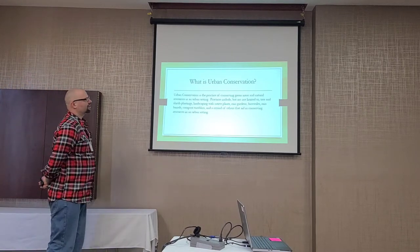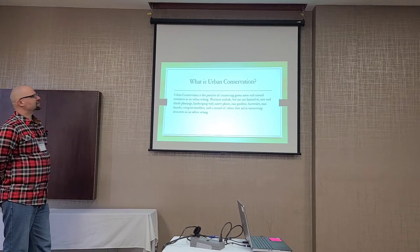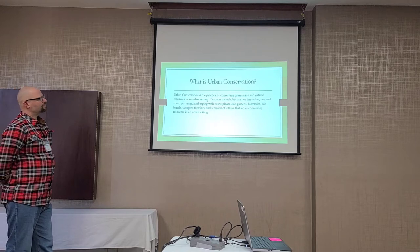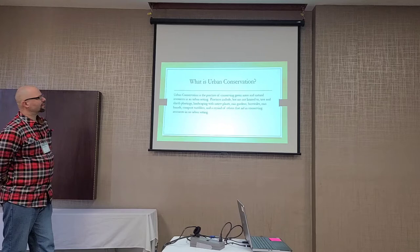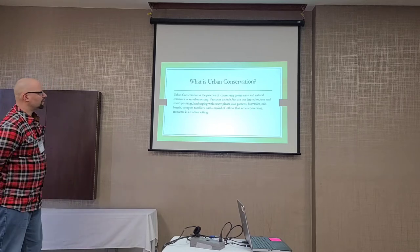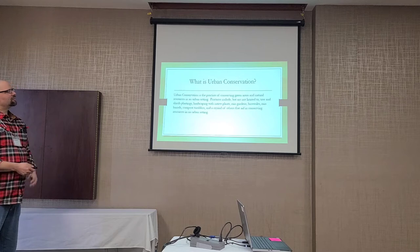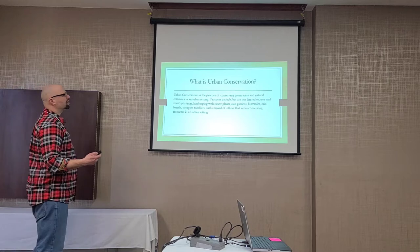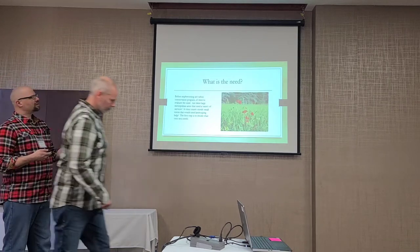The first question you always ask yourself is: what is urban conservation? It's the practice of conserving green areas and natural resources in an urban setting. There's a wide variety of practices under the umbrella of urban conservation — tree and shrub plantings, landscaping with native plants, rain gardens, bioswales, rain barrels, compost tumblers, and anything else that aids in conserving resources in an urban setting.